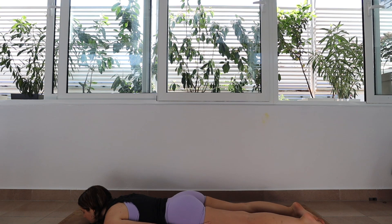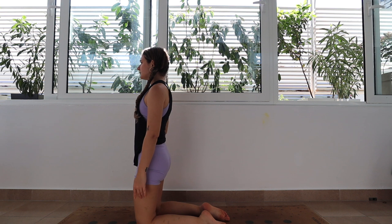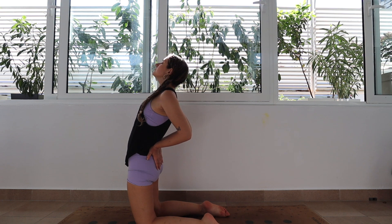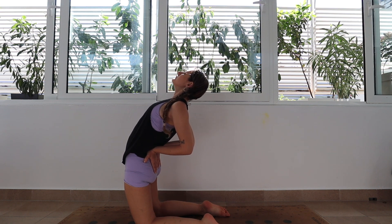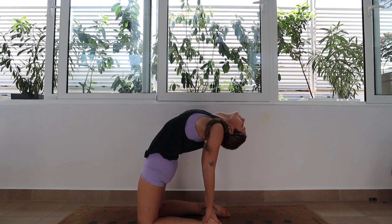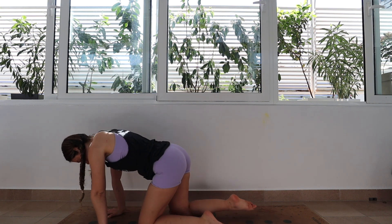Give yourself a second to catch your breath and then we are going to come onto our knees for camel pose. Knees are going to be set up under the hips and then we are going to place our hands on our bums or our lower backs. For the first option we are just going to start to lean back a little bit, pressing the hips forwards and taking your gaze up towards the ceiling. Now we can just stay here or take it one step further by taking the palms of the hands to rest on the heels or gripping onto the ankles. Inhale, and then we are going to exhale and engage the glutes, pull the hips back forwards towards the front of the room, then release and make your way back into child's pose.